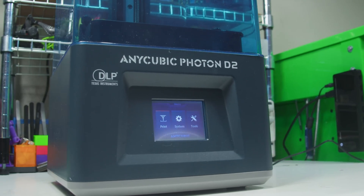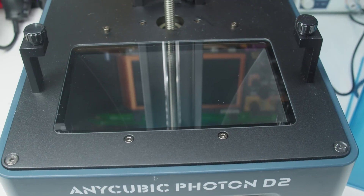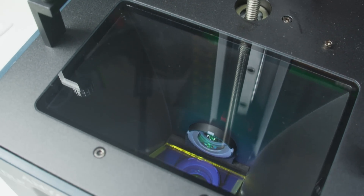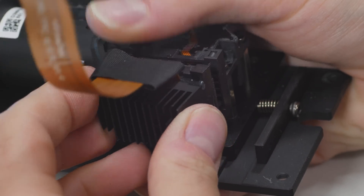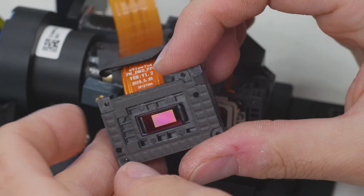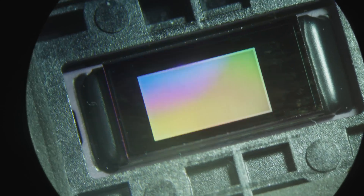This is not an ordinary 3D printer. Deep within its base lies one of the most sophisticated devices humanity has ever invented. Its oddly shiny surface hides more than just transistors. This is digital light processing — a matrix made of millions of miniature mirrors and motors that measure mere micrometers.